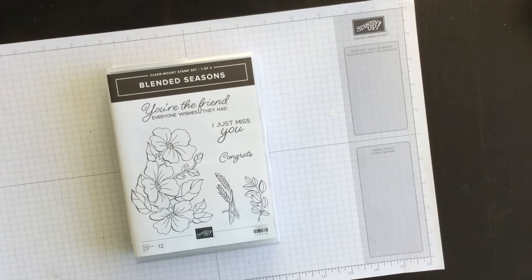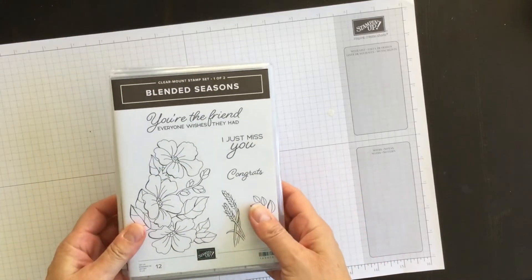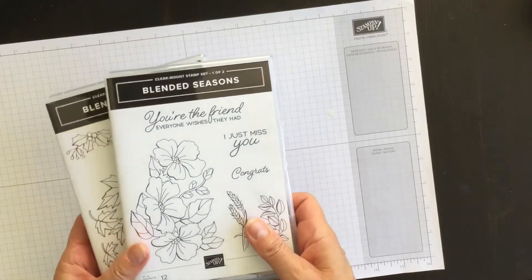I'm actually out of town on business for a week, so I'm unable to record a video on how to make a Stampin' Up! project, but I still thought I would pop by and share with you a new promotion that's available only until August 31st.